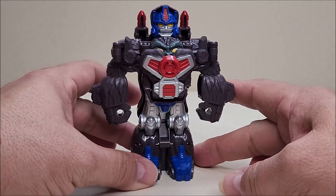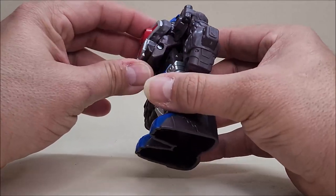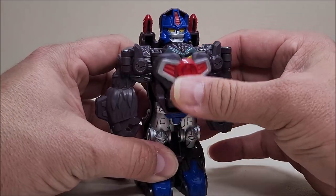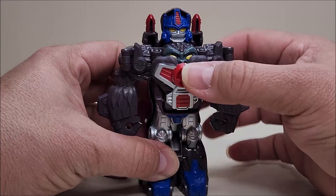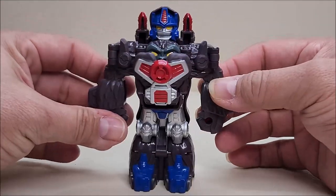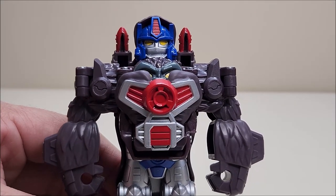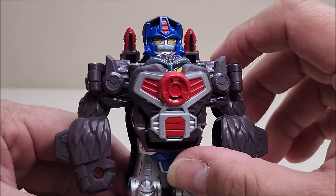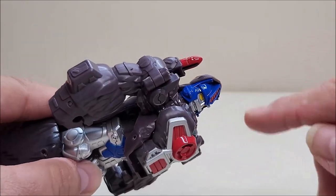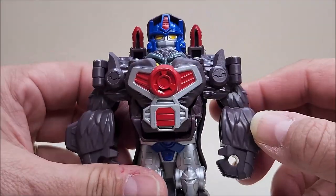Here he is again in robot mode and he looks pretty good — it's a solid kiddie version of Optimus Primal that we all know and love. One thing I wish is that the gorilla head peeking out over the chest could lock in place, because it just falls back down the moment you move it. Detail-wise, the face sculpt is fantastic — that is Optimus Primal from Beast Wars, true and true. The head itself is a bit flat, kind of like a panel attached to another panel, reminding me of the old mini-bots.